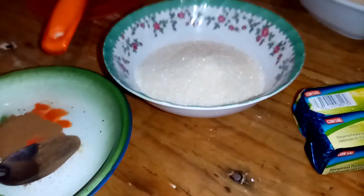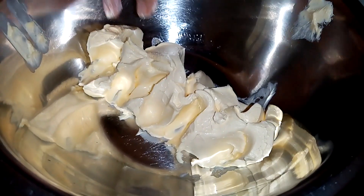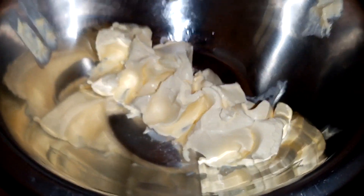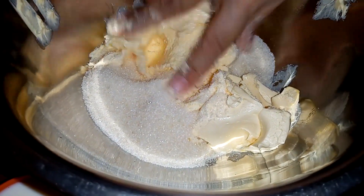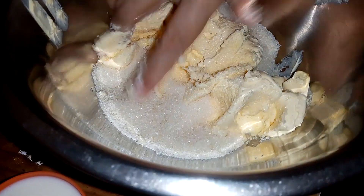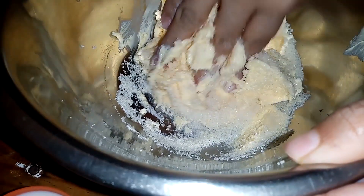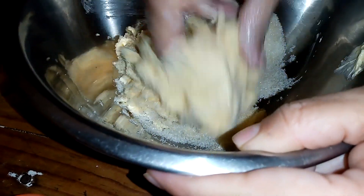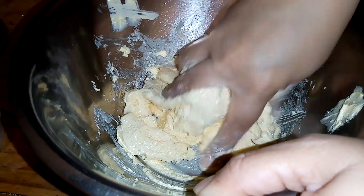Sin más, vamos a comenzar a cremar nuestra mantequilla. Ya tengo la margarina en mi bol, voy a agregar los 100 gramos de azúcar y lo voy a mezclar. Lo puedes hacer con tu mano o con tu batidora, como a ti se te haga más fácil. A mí te quise enseñar que también se puede hacer con la mano para cremar. Ya que tenemos bien integrado la margarina con el azúcar, vamos a agregar el huevito.